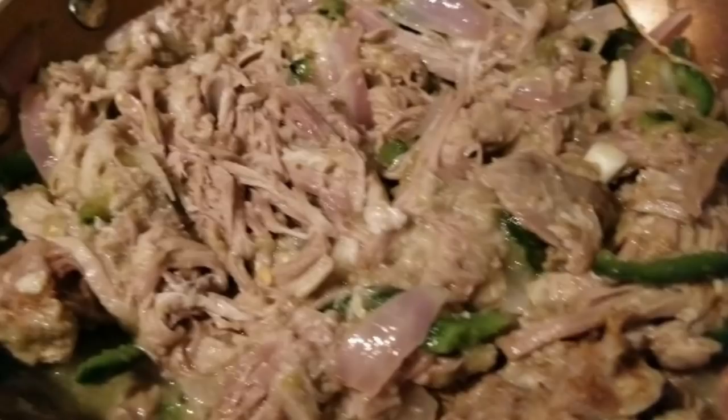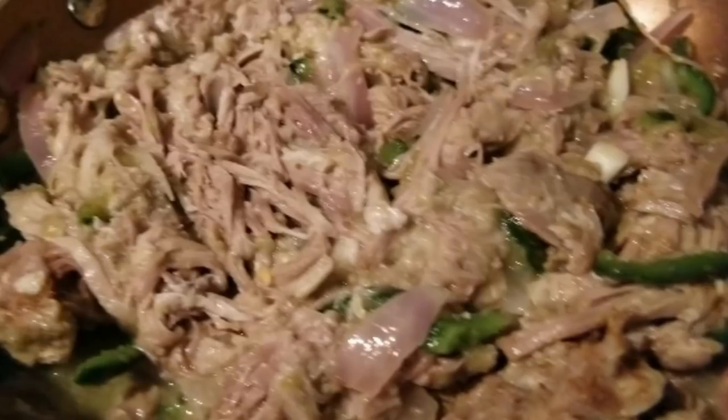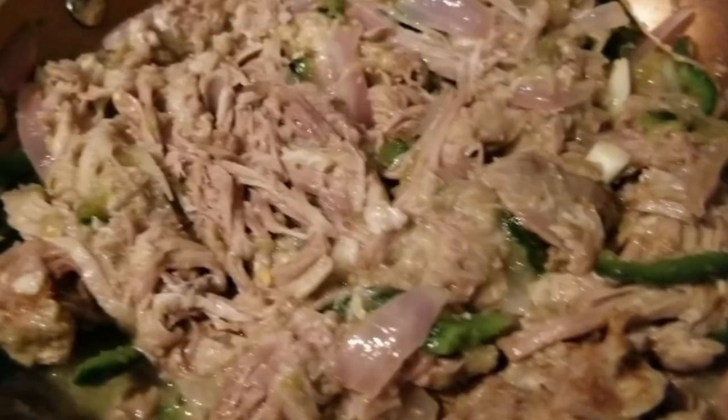You can make it Spanish style, Mediterranean style, Cajun style — just throw in some Cajun seasonings — or keep it plain. All right, this could easily be a two-person meal.